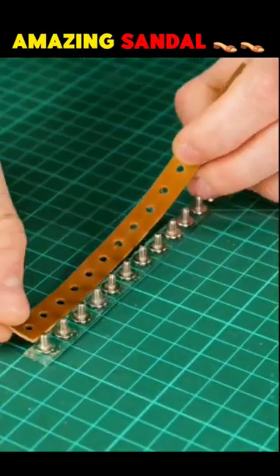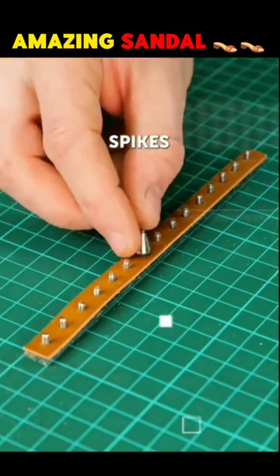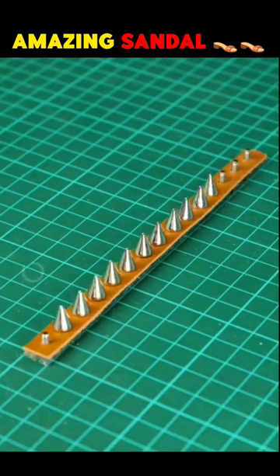Friends, first of all, this boy starts making holes in this leather in this way, and then sets small spikes in the whole leather. My friends, do not miss the last scene.